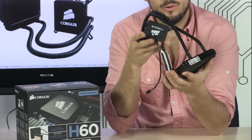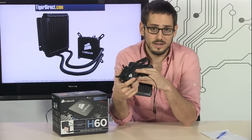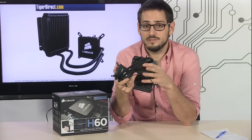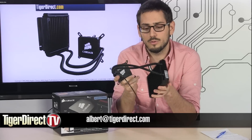It will fit just about any CPU you can throw at it — it's multi-bracket, multi-chip. It will do AMD AM2+ and AM3, it's going to do your LGA 775, 1155, 1156, and 1366 as well. So if you've got an old Core 2 or Core 2 Quad, it's covered.